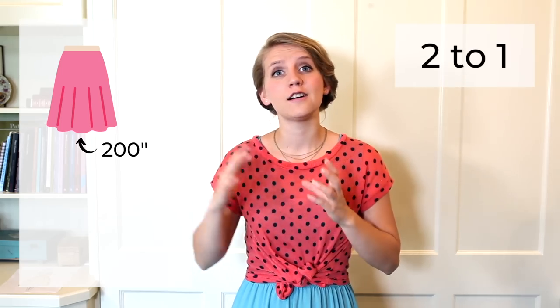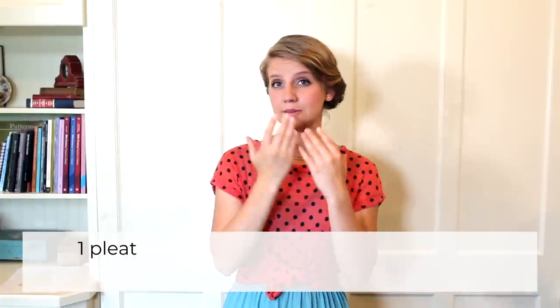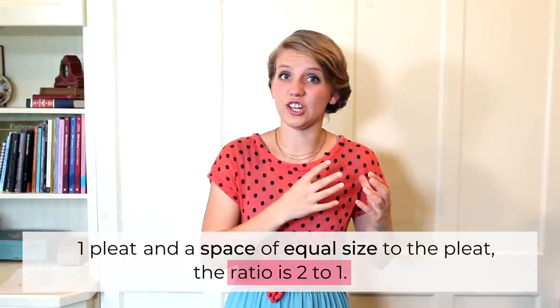Let's go back to the pleated ruffle I want to add to my skirt edge. This skirt edge is still 200 inches. But this time I want to use the spaced pleating pattern. Because this pleating pattern is 2 to 1, I only need 400 inches of unpleated fabric for my ruffle. To boil it down: for a pleating pattern that has one pleat and then a space of equal size to the pleat, it's a ratio of 2 to 1. There are ways you can place your pleats closer together or farther apart in proportion to your pleat size, but to keep it simple, we're not going to go into that. Play around with some paper or fabric and you'll be able to figure out those different spacing patterns and ratios.